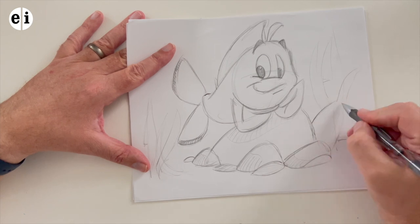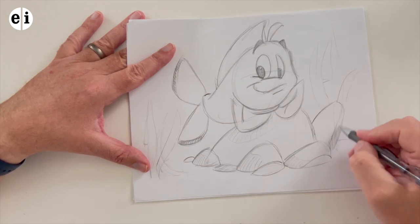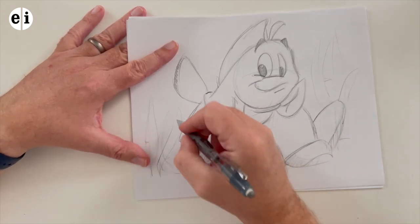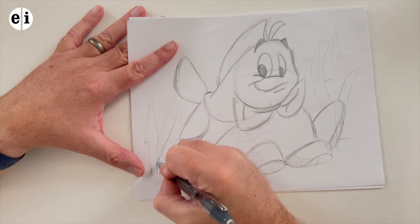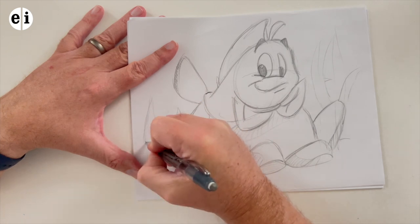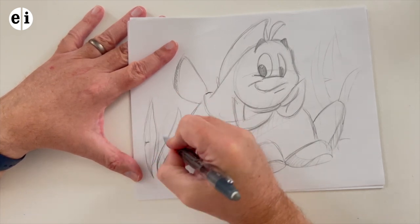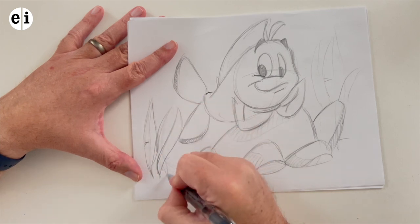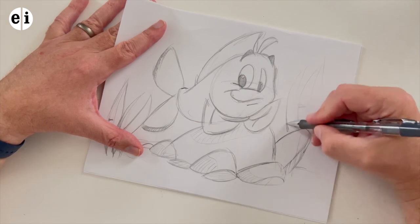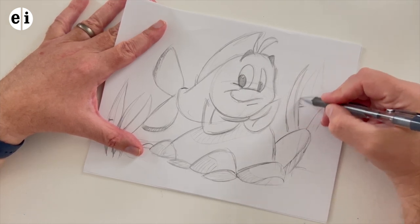I always prefer doing something traditionally first — sketch thumbnails before doing anything, to flush out your ideas. This little lesson had been flushed out prior with little thumbnails. What am I going to be working on? Sometimes I just come out and draw randomly; you don't always need thumbnails, but they do help. Like right now with the backgrounds — they weren't flushed out. It was just a character on the rock, so I'm just creating it as I go.